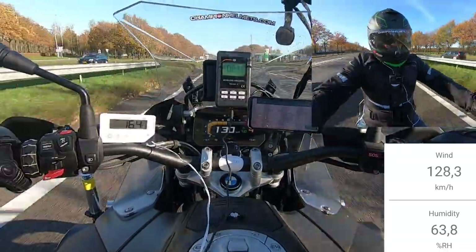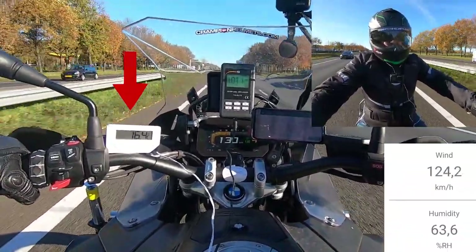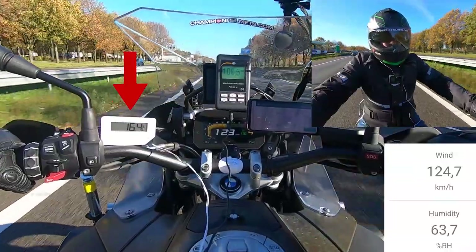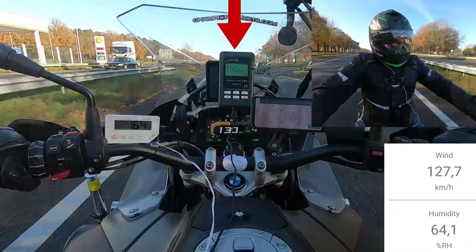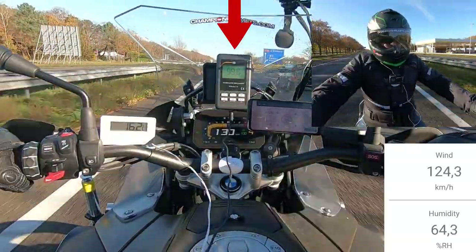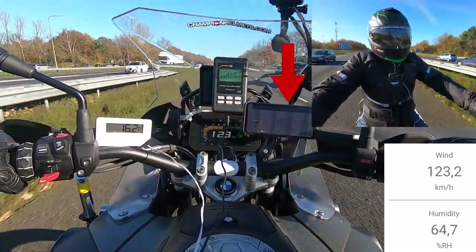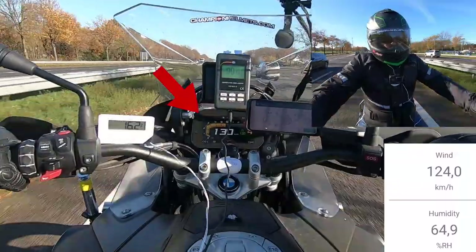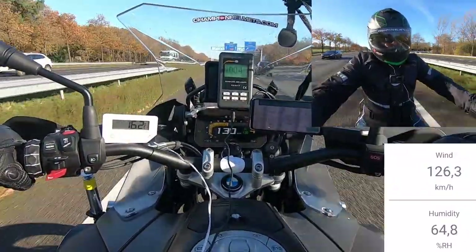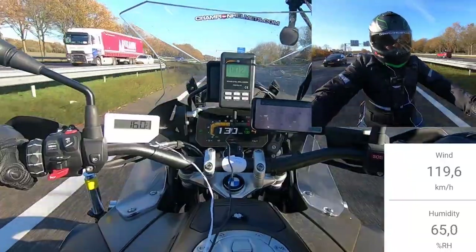Before we get to testing, we'll cover how we set our test up. On the left, we have the helmet's internal temperature in degrees Celsius from a thermometer placed between the helmet liner and EPS. In the middle, we have our decibel meter showing the helmet's internal noise level from a microphone placed near our rider's ear. On the right, we have a display showing the day's average airspeed on the helmet from a bike-mounted anemometer. On the dash, we have our rider's speed and the day's exterior temperature. All of our tests were performed on long stretches of highway at 130 km/h and we took averages over time.